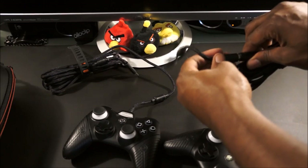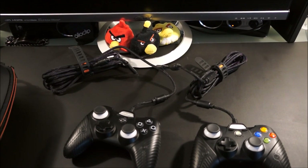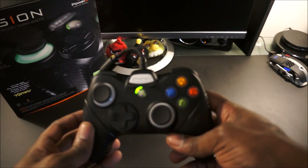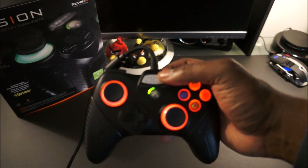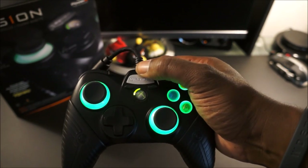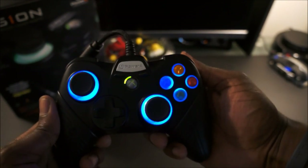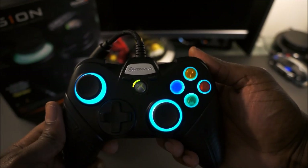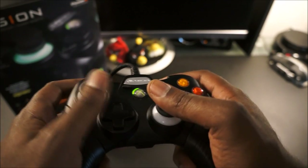I'll get it plugged up and show you how the color changes look. When you hit the button on the back it cycles through: red, green, blue, purple, and then a turquoise color, then back to off. It has every function of the Xbox 360 controller — perfect for PC gaming, especially for shooters and action games when you don't want to use a keyboard and mouse.